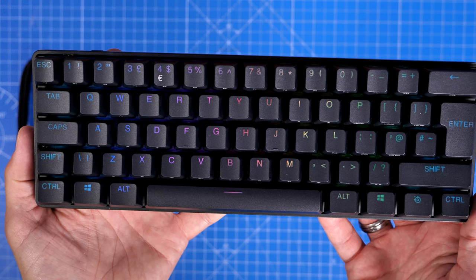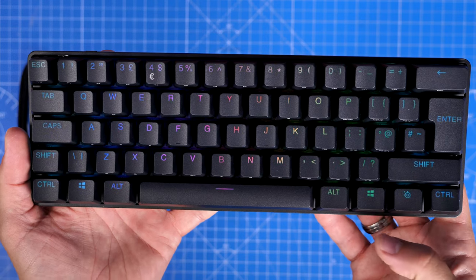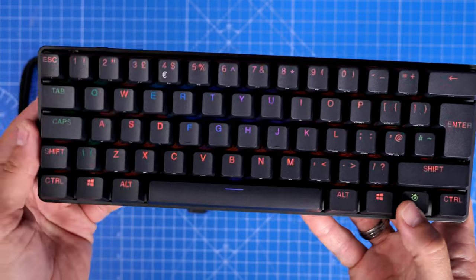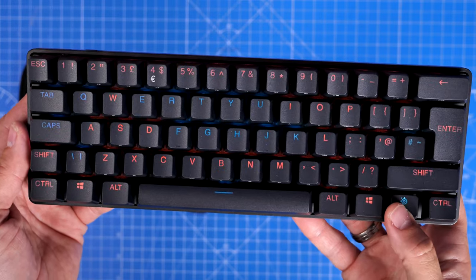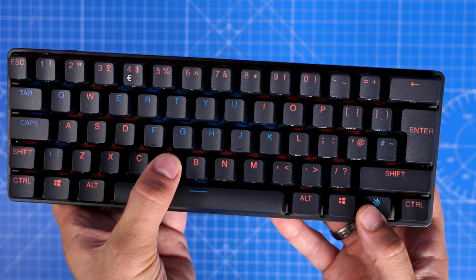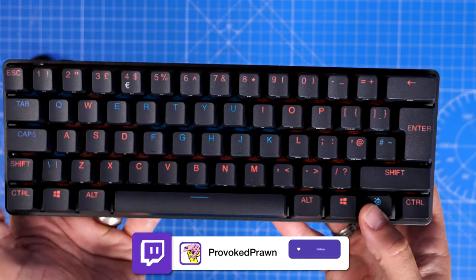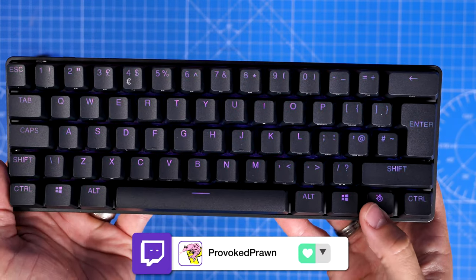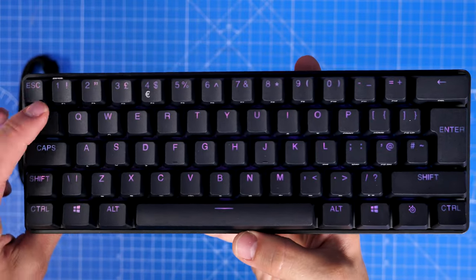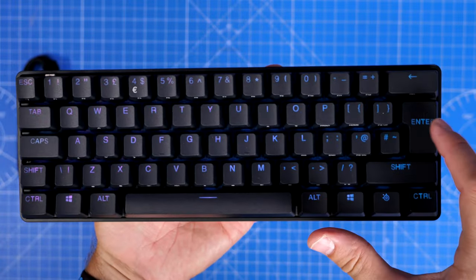If you choose Bluetooth mode it flashes blue to indicate pairing mode. Here you can see a taste of the RGB lighting — it's not that fancy and doesn't really shine through. If you press the SteelSeries key, you get to see the meta layer, which is the secondary action of buttons highlighted with extra colors showing which buttons do different things.